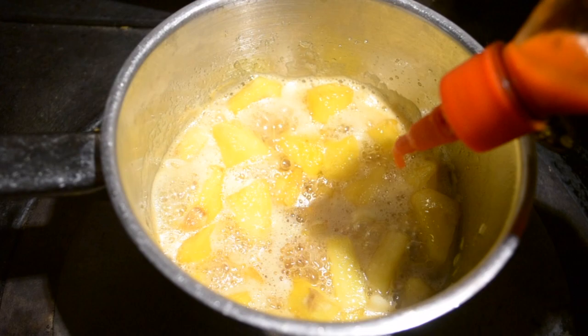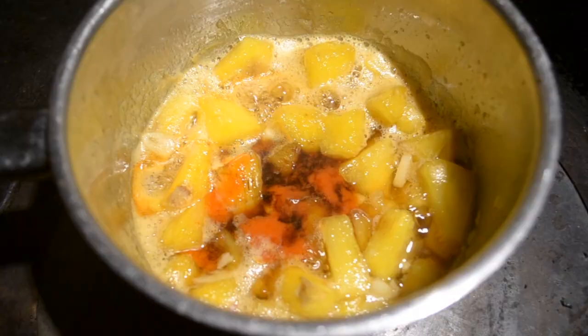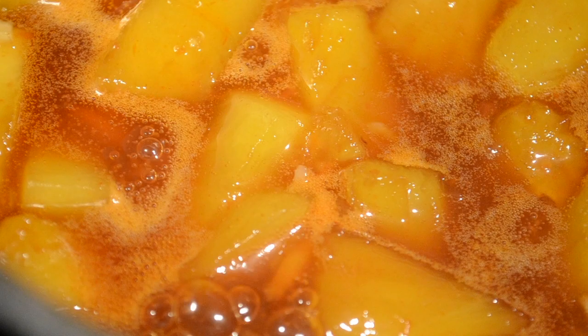But we're not finished yet. Add sriracha, rice vinegar, soy sauce, and the most essential and secret ingredient: ketchup. No really. Mix it all in and leave to simmer for at least an hour on a low heat.